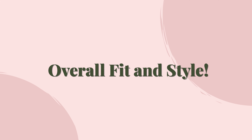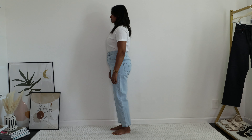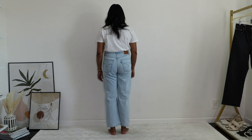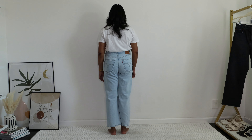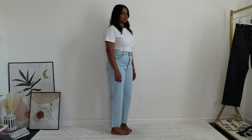I honestly think the button fly design is the best denim innovation so far. The button fly makes the crotch area look way more flattering compared to zipped versions. Also, the Ribcage Straight Leg Ankle jeans are not really straight-legged — they are actually a bit flared below the knee area, and when you wear them they transform into that perfectly straight leg look. This is why I think Levi's is a much more established brand in denim design.